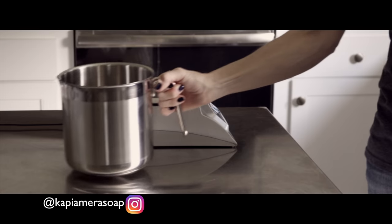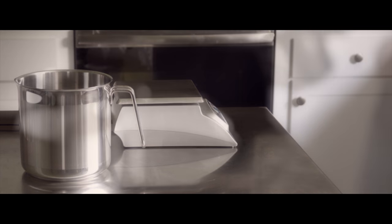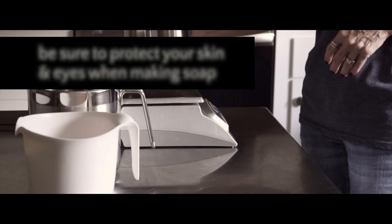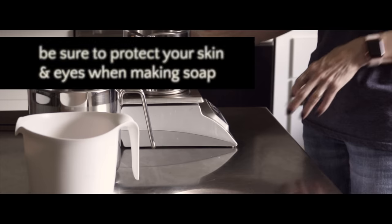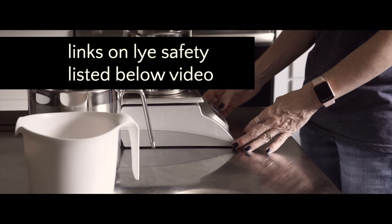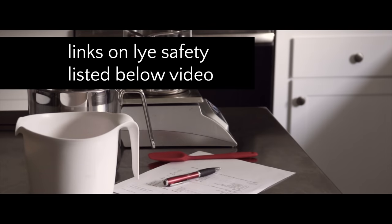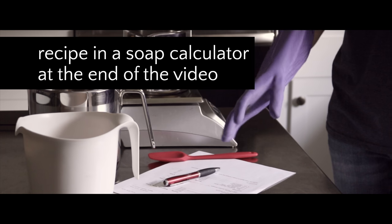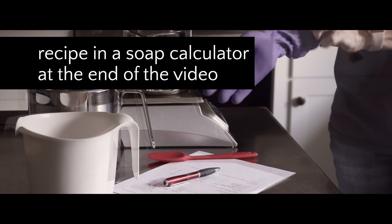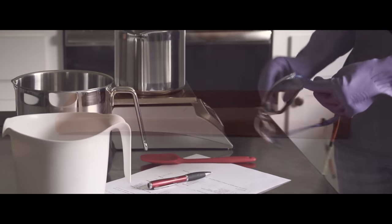Hi everyone, this is Holly. I thought I'd start off the year by using up some of the soap scraps I had left over from various projects. Instead of a regular confetti soap like I normally create, I decided to use some of my larger orange and white scraps to make an embed sweet orange and cedarwood soap. You'll find all of the information and links in the description box below. And if you're interested in the recipe I use in this video, be sure to stick around to the end where I enter all the recipe information into a soap calculator.